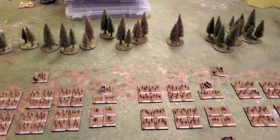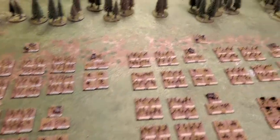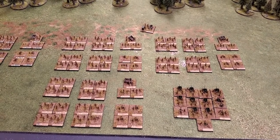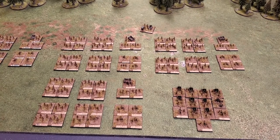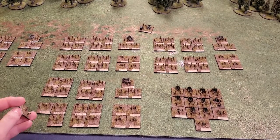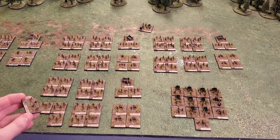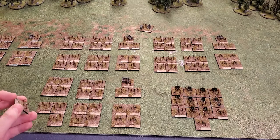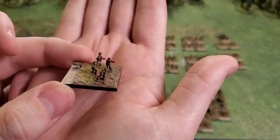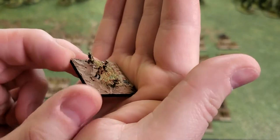Moving over here we have the Canadian Third Division. Let me just move this box out of the way. The Third Division figures are different — they are from Bacchus. Their World War One range is relatively new.